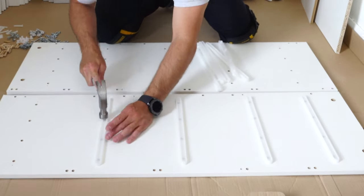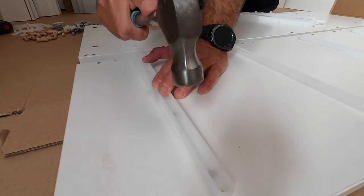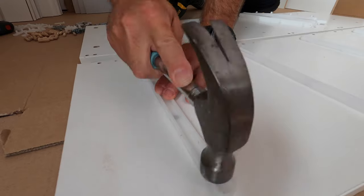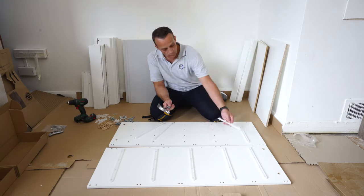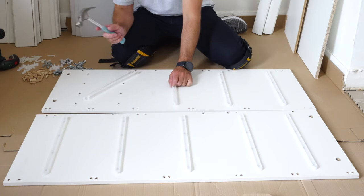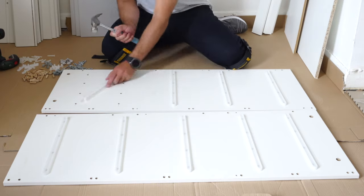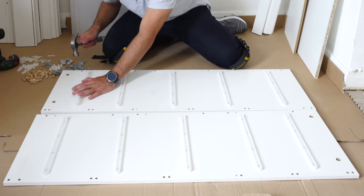You don't want a problem later on with sliding the drawers in. This is the inner rail for the drawer — just place them so they line up nicely with the side panel, on both side panels. You're going to have five for each side panel. It's hard plastic so it's quite easy to break, as I mentioned — just go gently on them. This is the last fifth one.